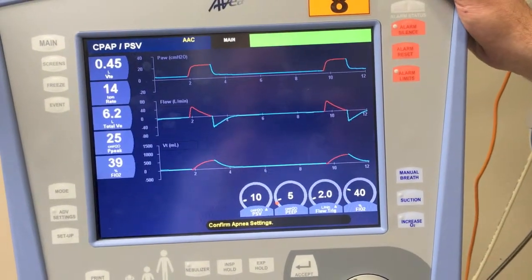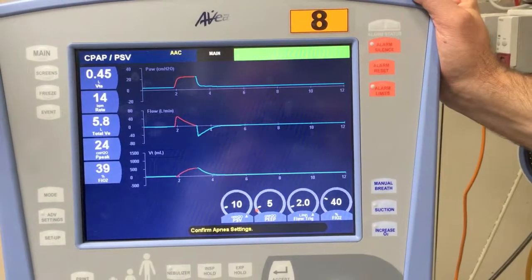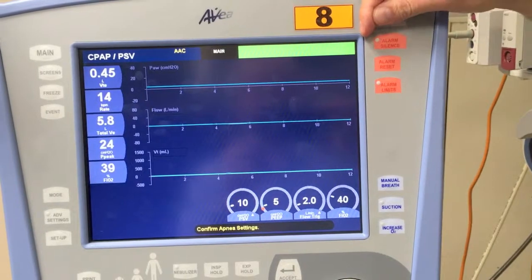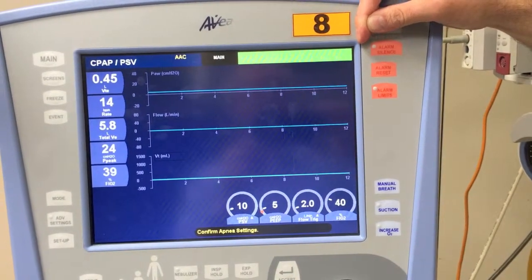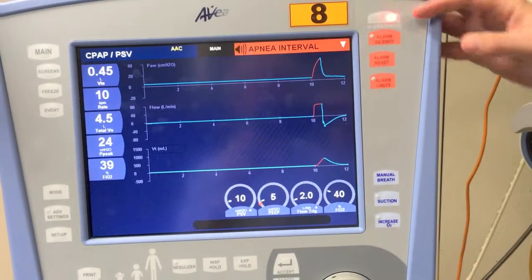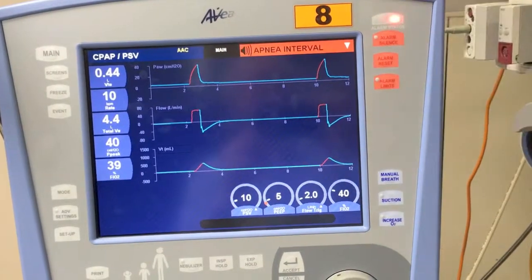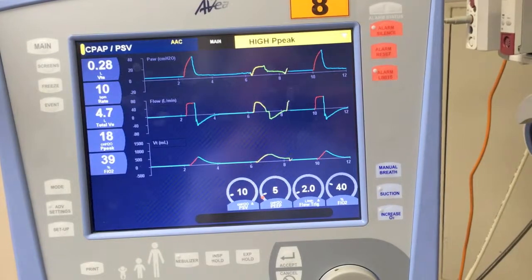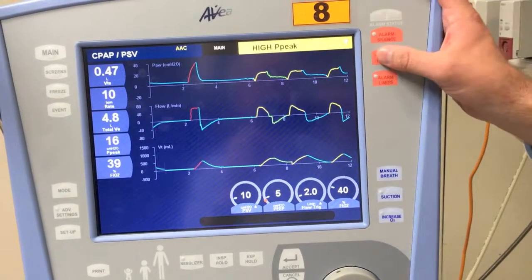Soon you'll see that it will alarm. At the moment it's green up the top, indicating that there's no alarm active. It will soon alarm in red, saying that there's a problem. And when the problem resolves, it will then change to yellow, which means the problem's resolved, and we can simply hit alarm reset.